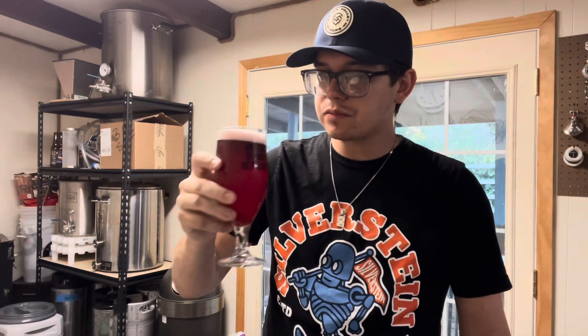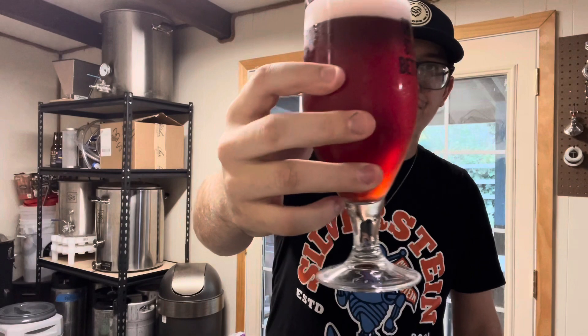But all in all, pretty happy with it. I think this is probably the last time I brew with cherries — not my favorite, but I do like it. It's good. Thanks so much for watching this video. If you liked it, leave a thumbs up. Don't forget to subscribe. If you didn't like it, leave a thumbs down — it's all good, we're human. We'll see you guys next time. Cheers.